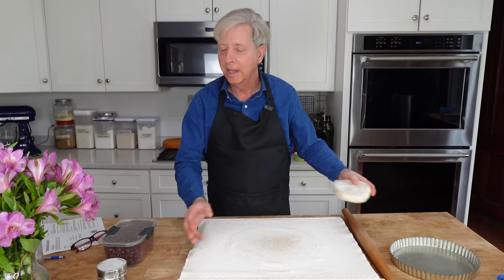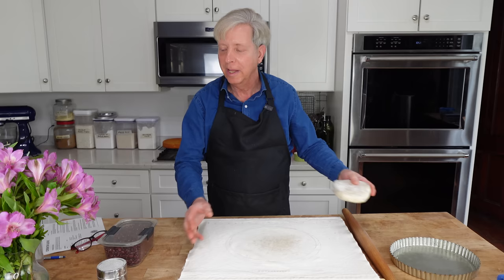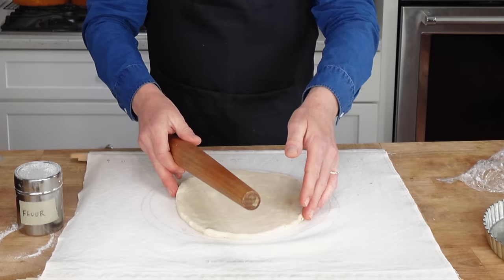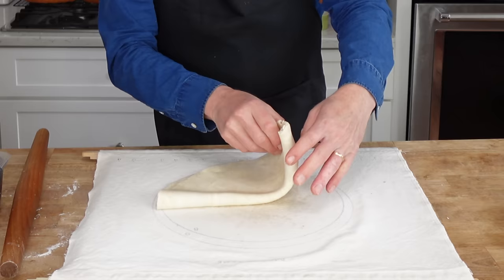We are home now. My dough is chilled. I'm getting ready to roll out the dough. I'm going to roll it out on my pastry cloth. On a lightly floured pastry cloth, roll the dough into a circle that is 11 inches in diameter.